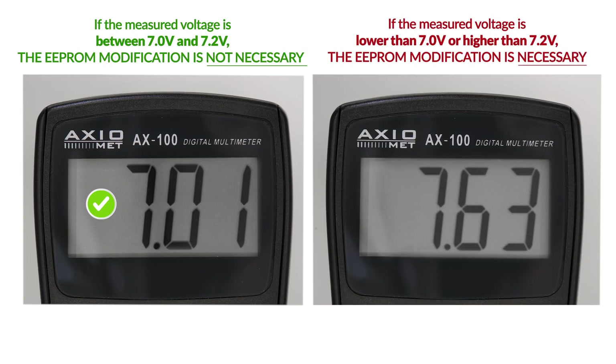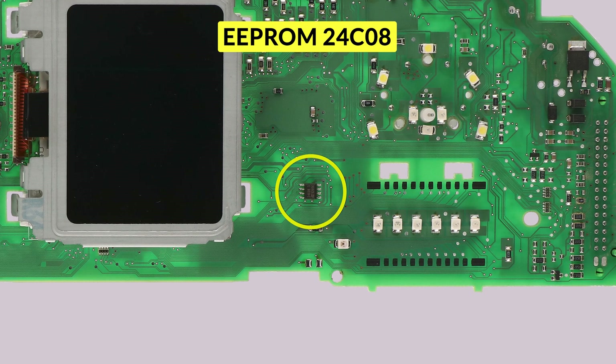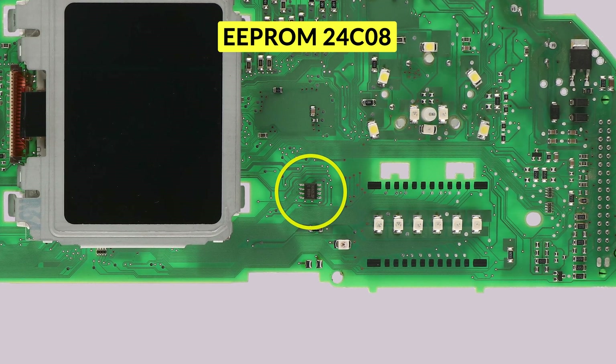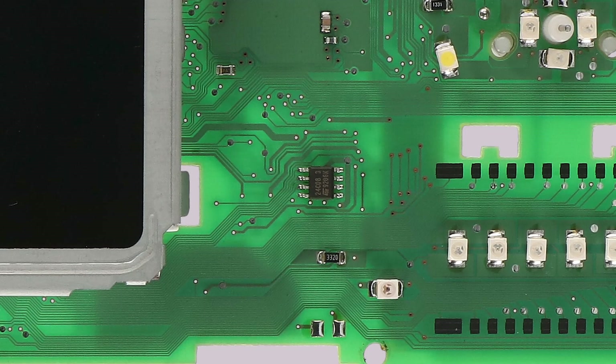Otherwise, to adjust the voltage and the display contrast, it will be necessary to do a modification of the EEPROM 24C08, highlighted in the picture, with a specific programmer. Switch off the dashboard. Memorize the EEPROM soldering direction as it has to be soldered back exactly the same way.